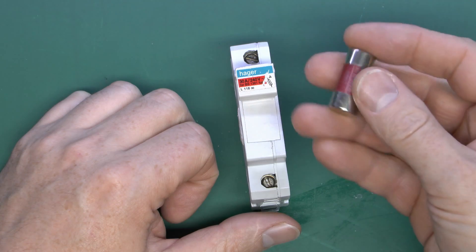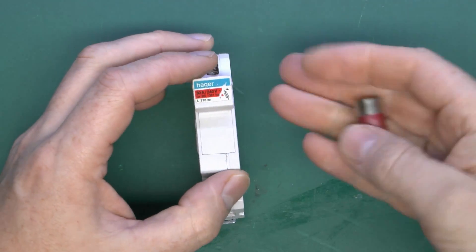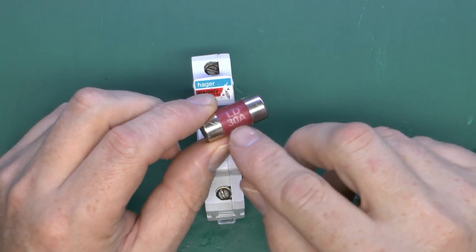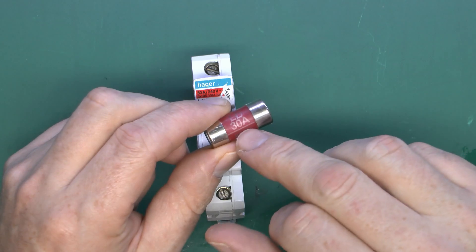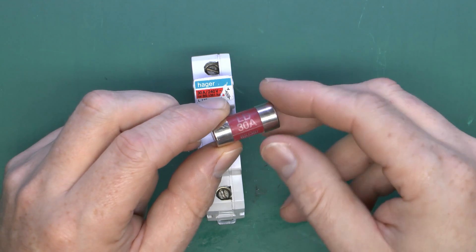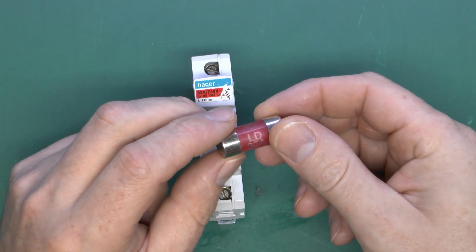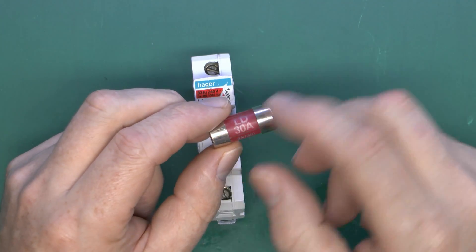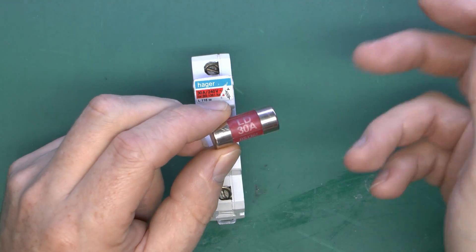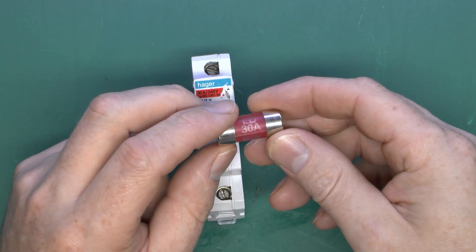The fuse has got excessively hot and has actually damaged this fuse carrier. Fuses do not instantly fail once the current goes above the rating. If the current got to say 31 amps, it's not going to instantly fail. What happens is, as you increase the current beyond the rating, the little bit of wire inside heats up. When it gets to a certain temperature, it will melt and disconnect the circuit. You can actually overload these by quite a bit before they fail. If you overload it by a small amount, it takes a long time to fail, and if by a lot, it takes less and less time.